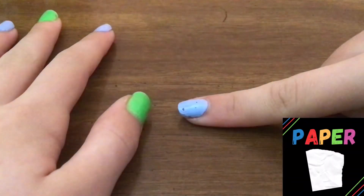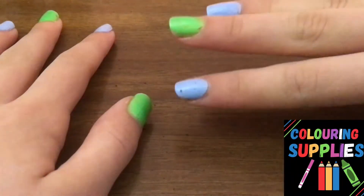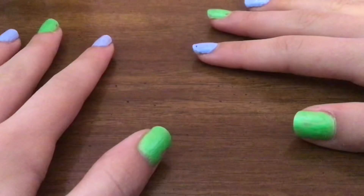For this you'll need some paper, something to draw with, and something to color with — but anything will work. I'll be using some computer paper to draw on, a black pencil crayon to draw with, and my Prismacolor Premier colored pencils to color with.